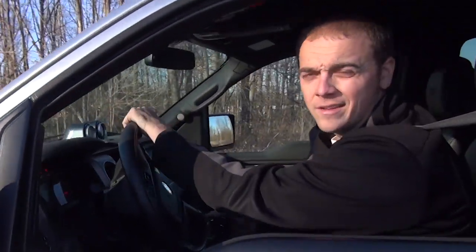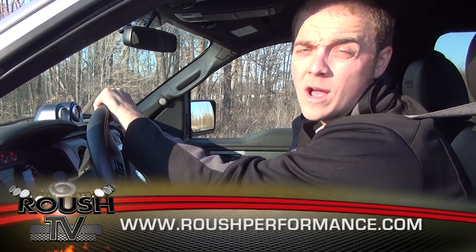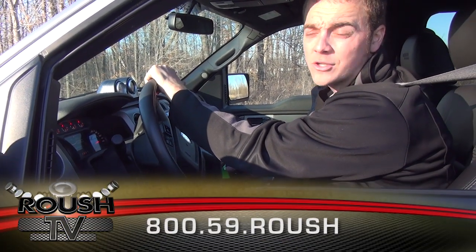Man, these things sound great. For more information on these products or other Roush offerings, stop by RoushPerformance.com or give us a call at 800-59-Roush.